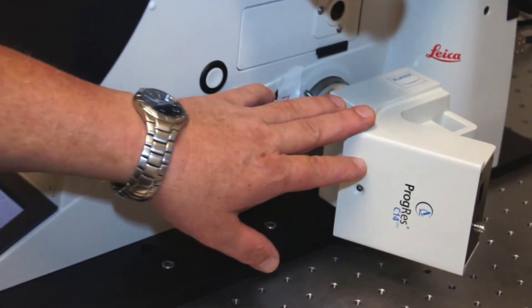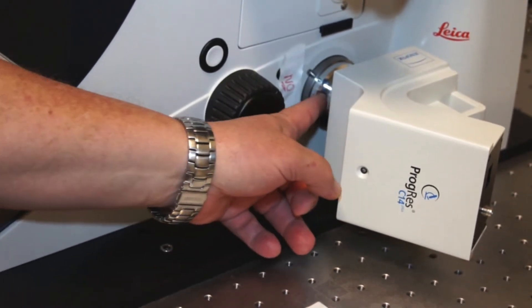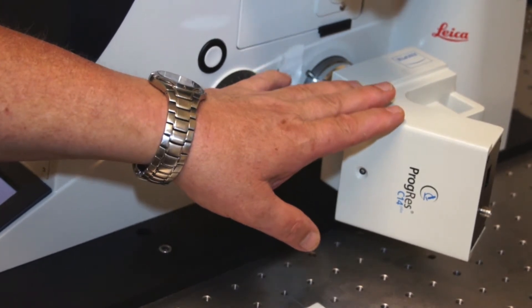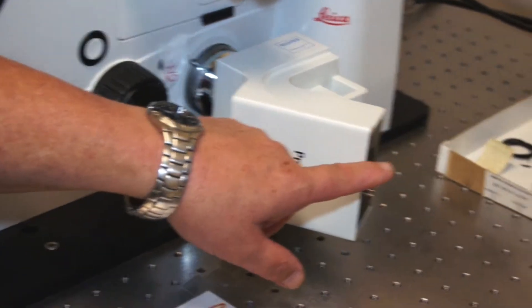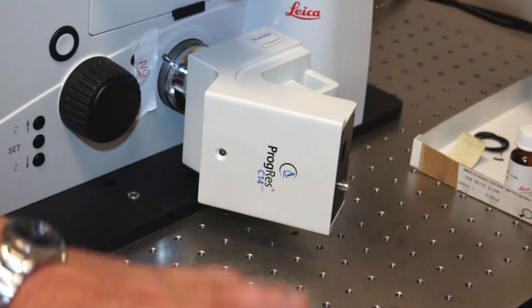We have an attachment digital camera hooked onto the camera port of the microscope, so we can take pictures right off the microscope. We can direct the beam path to go from the viewing port down to the camera port, and by connecting this to a laptop via a firewire cable, we can take pictures right off the microscope onto a laptop.